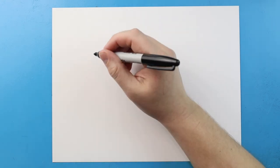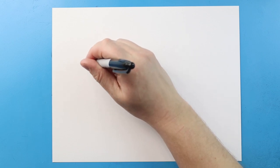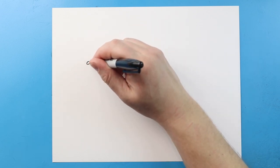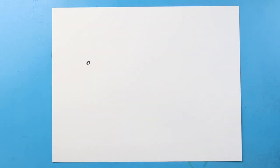To start off with our sandwing, let's begin with the eye. I'm going to start right here and make a little line that curves up and down, and then another little line that curves down and up. Then I'm going to put a little dot in here for the pupil.